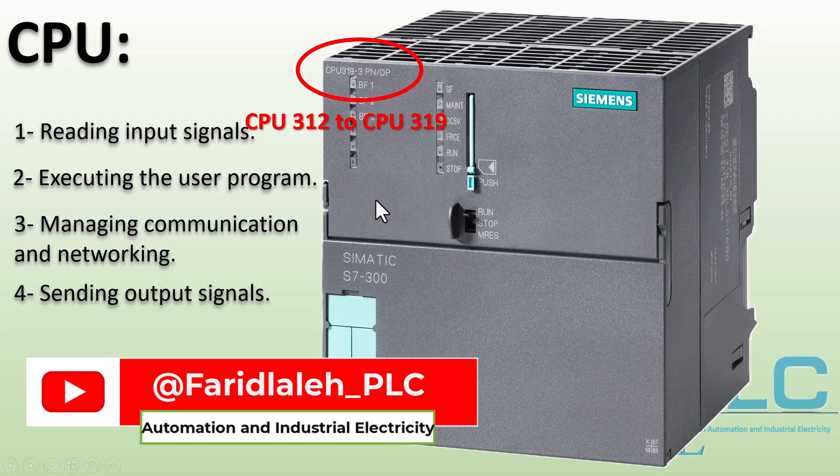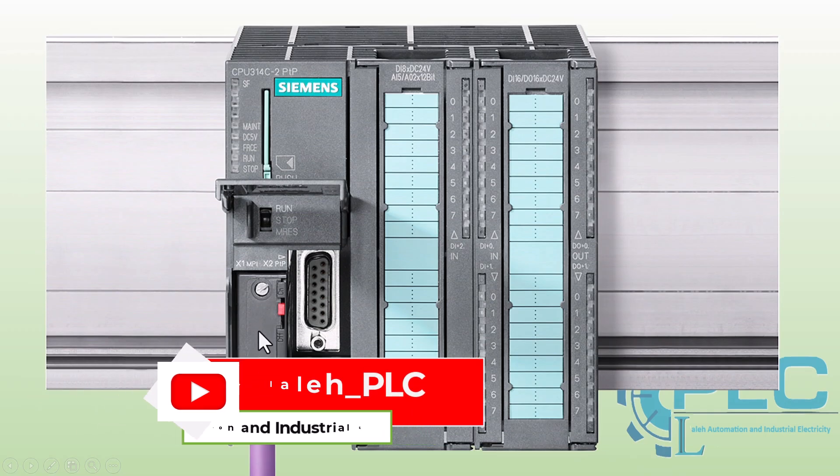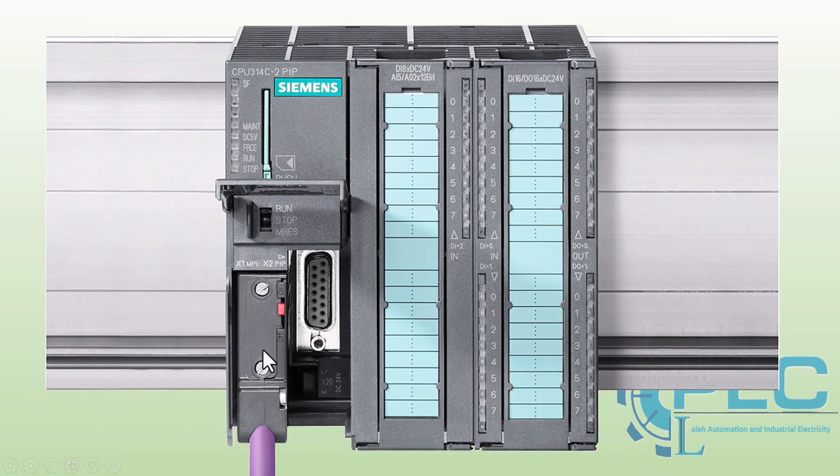Every S7300 CPU includes an MPI port, which is used for programming the PLC, connecting to an HMI (human-machine interface), and communicating with other S7 PLCs. Some S7300 CPUs come with built-in support for advanced industrial networks, such as PROFIBUS, PROFINET, or point-to-point networks.